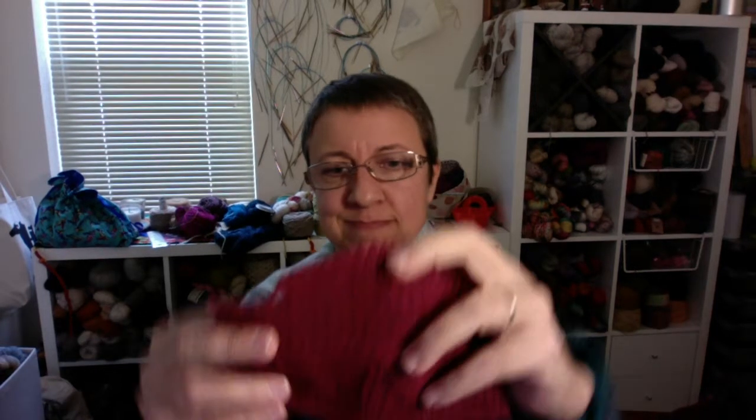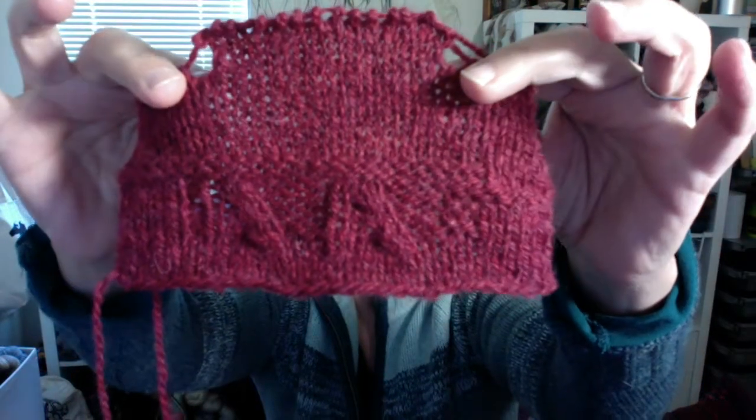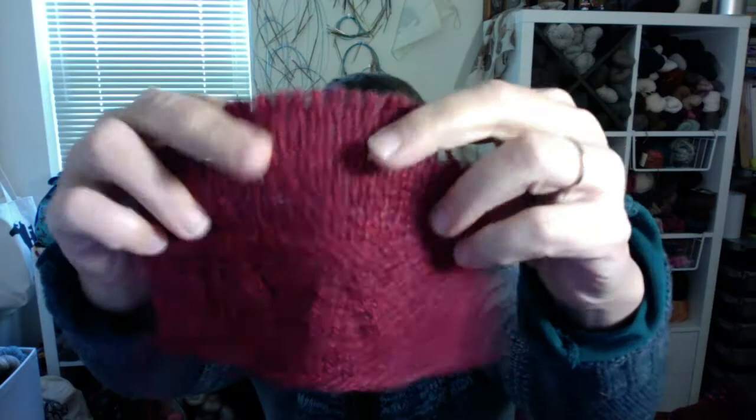Overall, I really enjoyed working with this. Now let's talk about the actual swatch. The texture looks nice — it would look better if the gauge wasn't so loose. It felt great to work with. I'm typically one of those knitters who's dead on with gauge, so if a ball band gives a range like US4 to US6, I'll pick a US5 and I'm generally right on gauge.